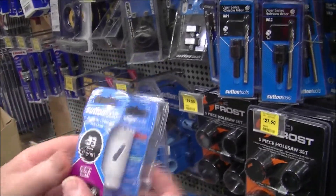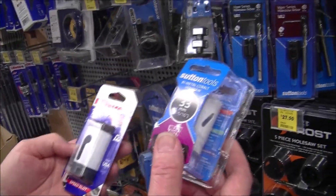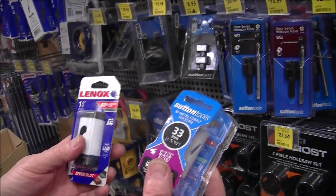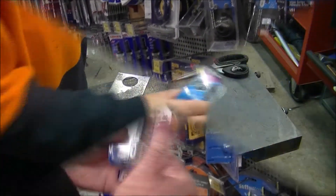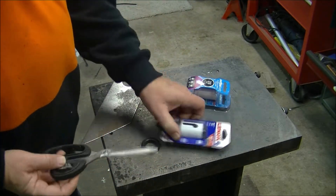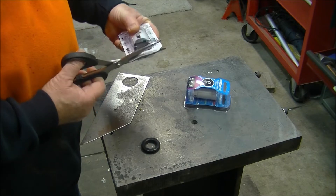Looks like they've only got a 33mm hole saw and then there's a 35mm. Neither is 34mm, so I'll take them both and do a test hole and we'll see which grommet fits. I can only get a 35mm and a 33mm hole saw, so I'm going to try the 35mm and do a test.